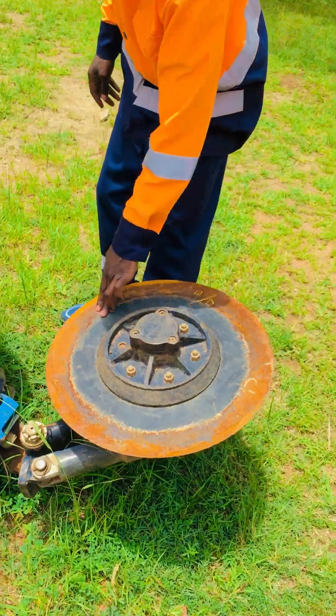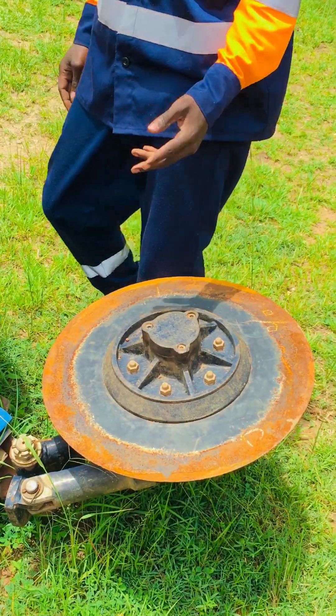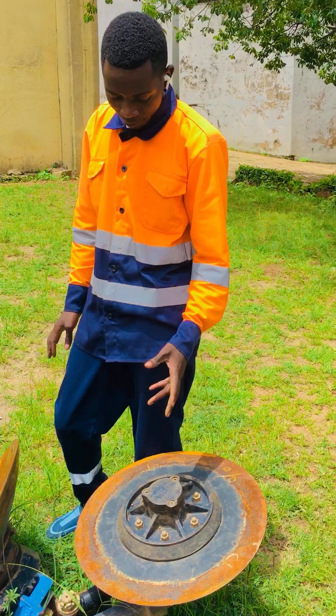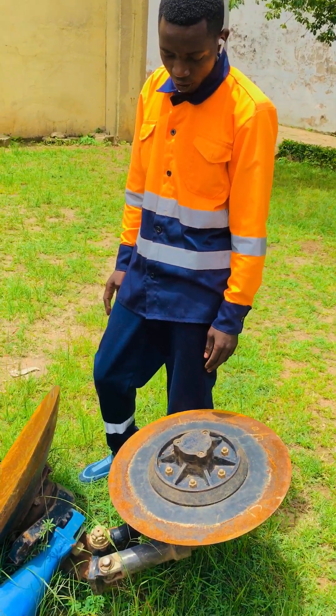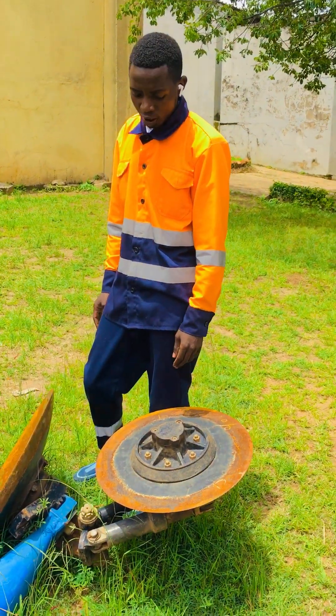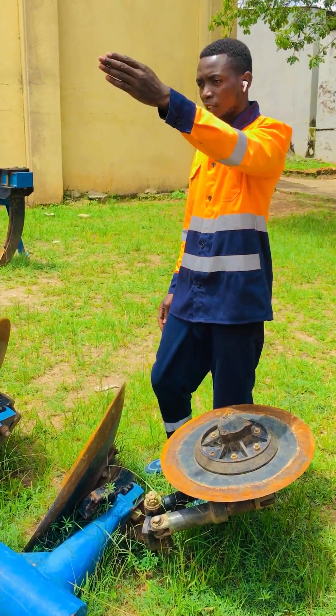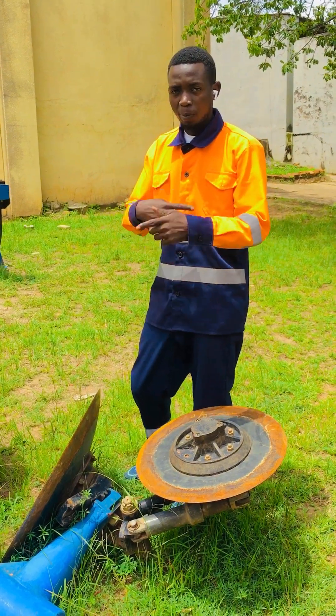This part is called a demarcating blade — others call it a demarcator, but we call it a demarcating blade. Its function is to give the direction, or the line where you are ending as you are ploughing.